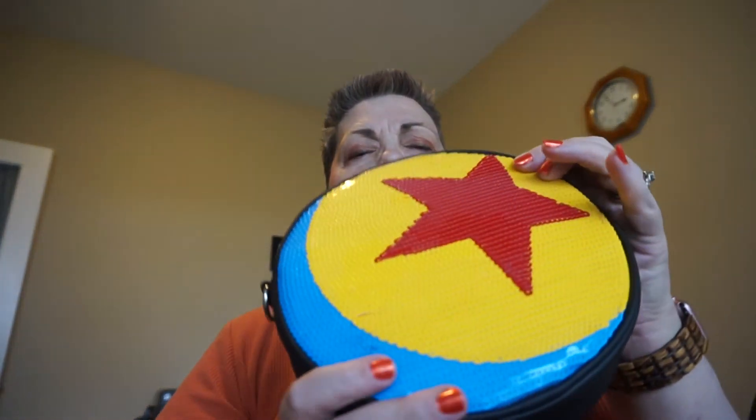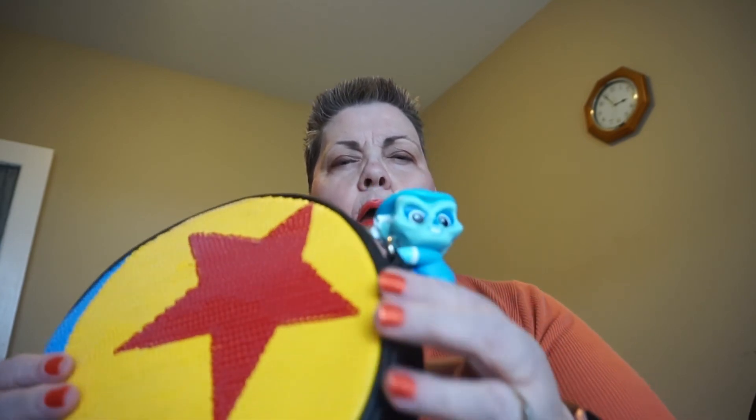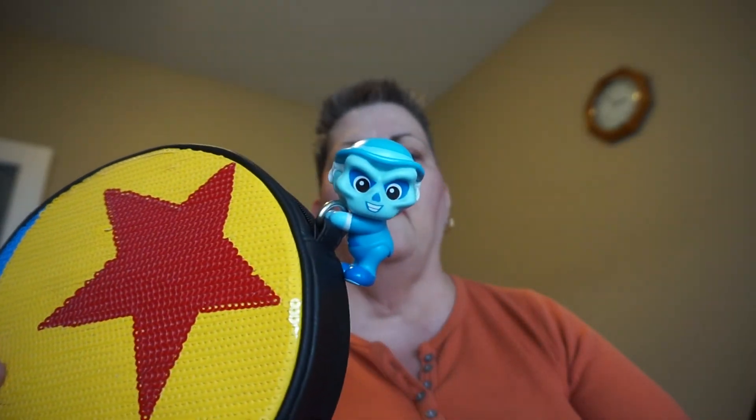Here's one from my Pixar Lounge Fly crossbody. And if you were to wear it like this, there's a D-ring on the outside, basically. So you just clip it on, and he just kind of hangs out on your bag or whatever you have there.